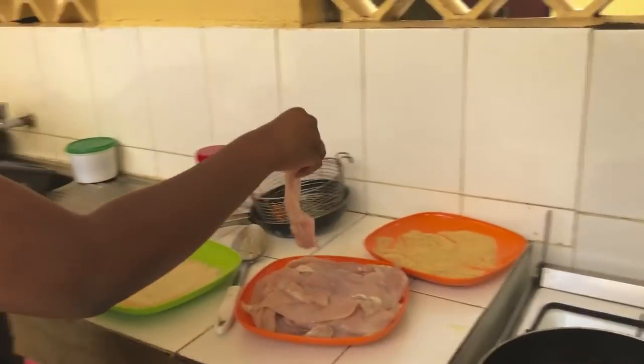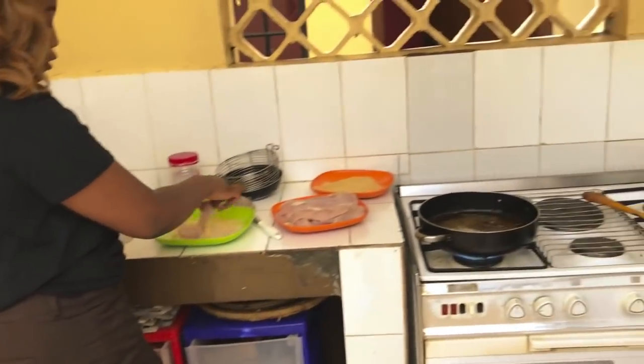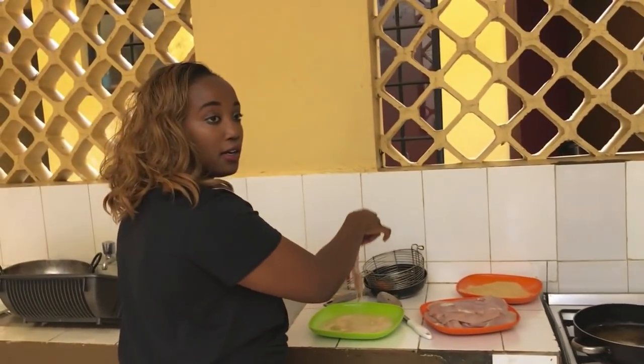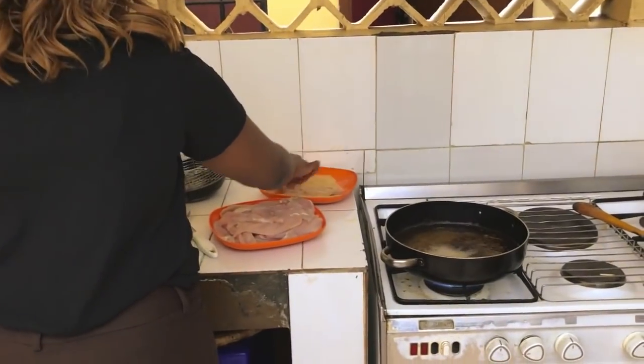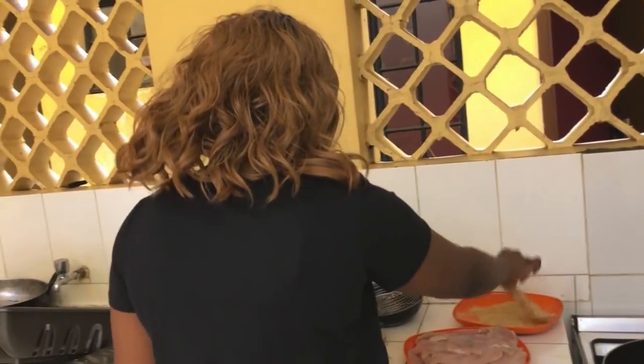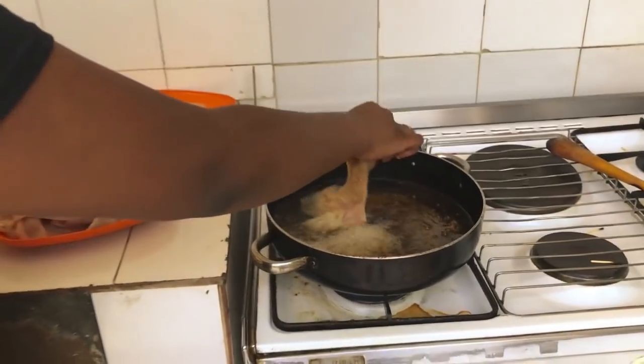Repeat that for all the chicken pieces — egg all over, drain off the excess, then put some breadcrumbs. I'll just do this for the rest of my chicken pieces, then you'll come and see what's going on.